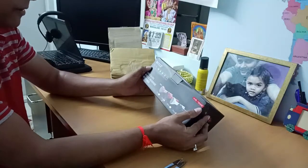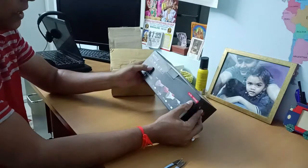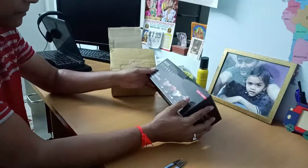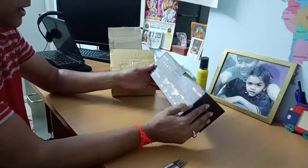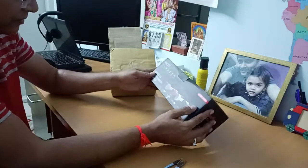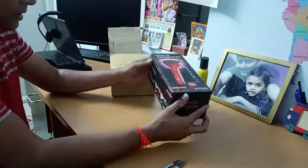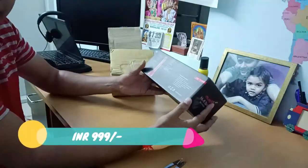On top of it we have more options: it comes with FM radio, singer song mode, you can attach USB devices and listen to music, and a TF card slot — if you have a microchip card you can insert it and listen to music. There's also a record song option, which is awesome, and an earphone jack. These are the options provided and I think it's really worth it.